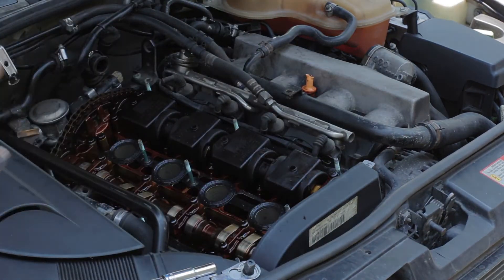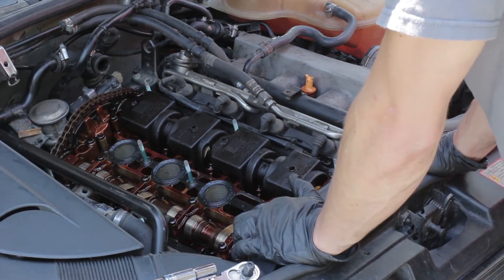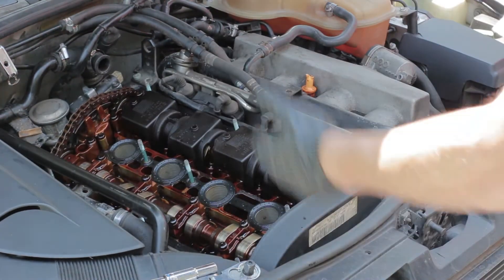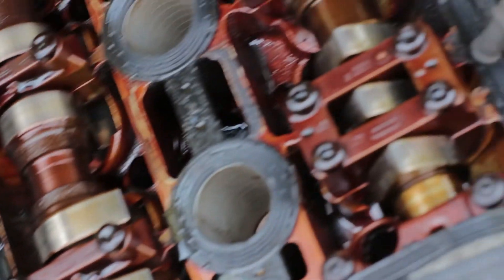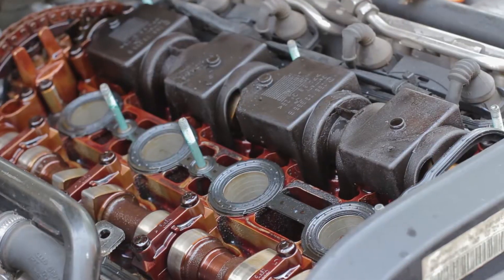Now this is a good time to inspect the top end of your motor. If you've got a lot of sludge or a lot of black carbon build-up, that's a problem. I actually thought I would have that because of the oil pressure light I was getting, but really the engine looks pretty good — I didn't see a whole lot of sludge, I really didn't see any at all. This is basically what your engine should look like, as long as it's been taken care of and has had the right oil and everything like that.